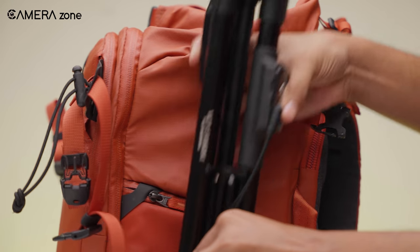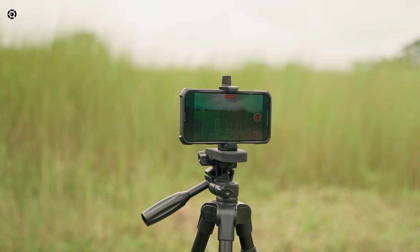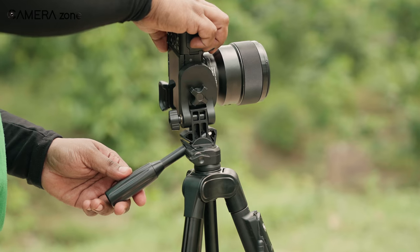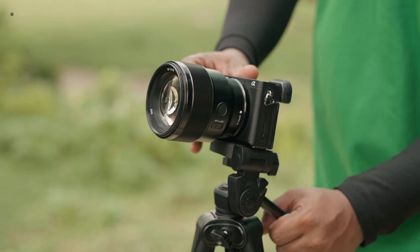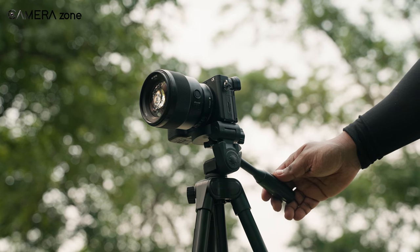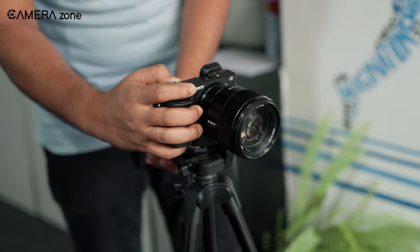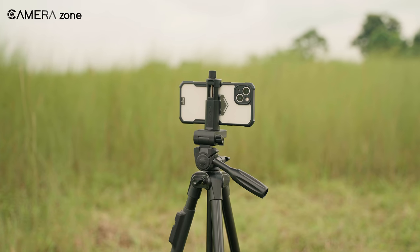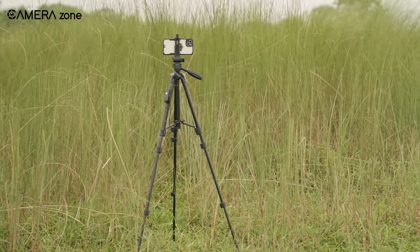The XXZU camera tripod impressed us with its durability and lightweight design, making it an ideal choice for beginner photographers. Whether we were using a smartphone or a camera, it provided a stable and secure platform for capturing shots. The flip locks allowed for easy adjustments, enabling us to extend or retract the camera stand in seconds. With heavy wind outside, the tripod was a bit shaky with our camera mounted, but indoors it performed adequately. Considering its alloy build and its ability to accommodate both smartphones and cameras, the XXZU 60-inch camera tripod is a fantastic value at just $30. You can check it out if you're in need of a reliable budget tripod.